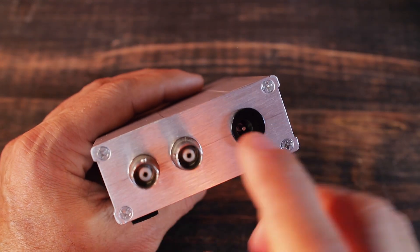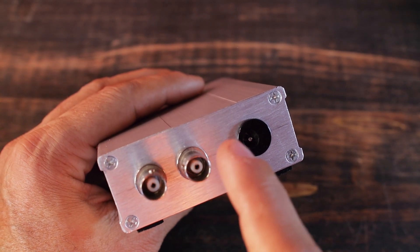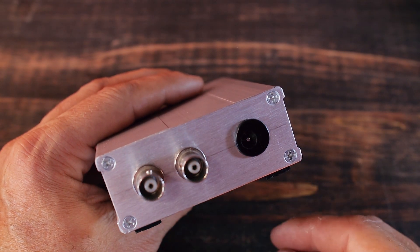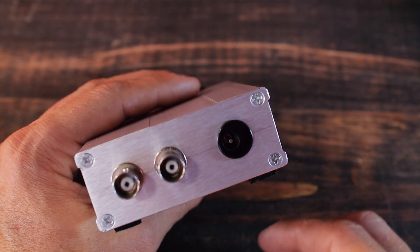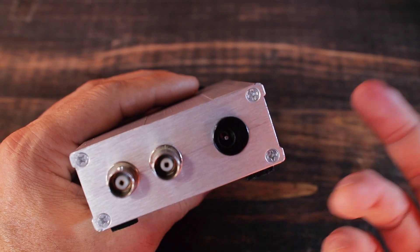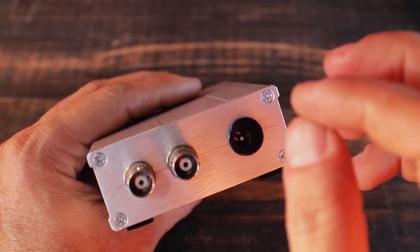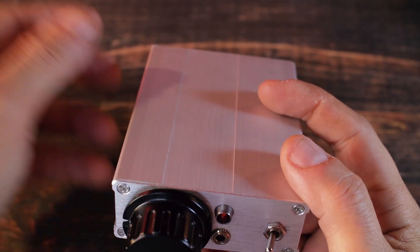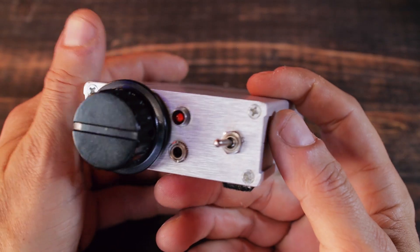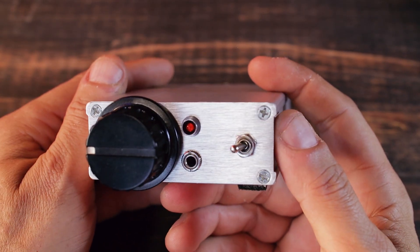The second BNC connector goes via coax cable to the receiver. There's also the DC connector. I didn't put a separate power on/off switch because it doesn't make sense — it's just a waste. I simply plug and unplug the transmitter from the power supply, and I already have a switch on the power supply, so it made no sense to add one here.